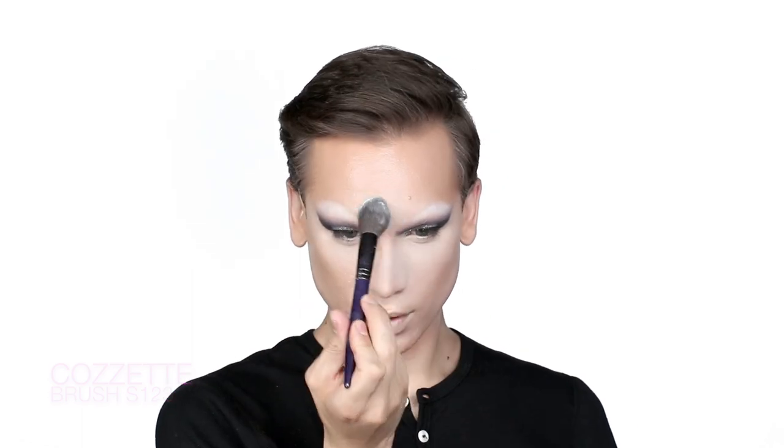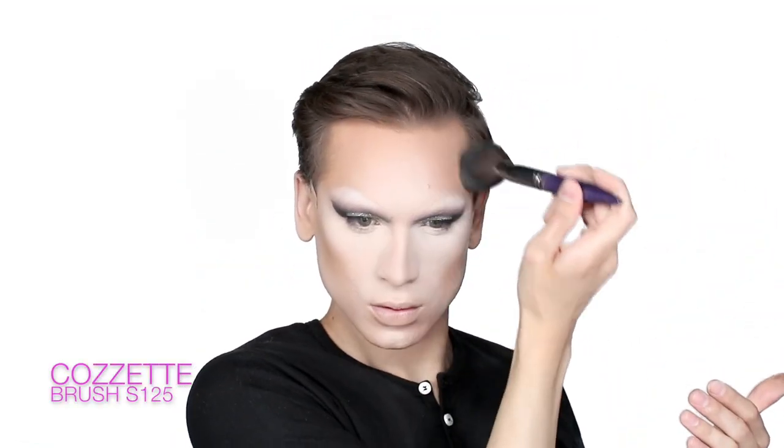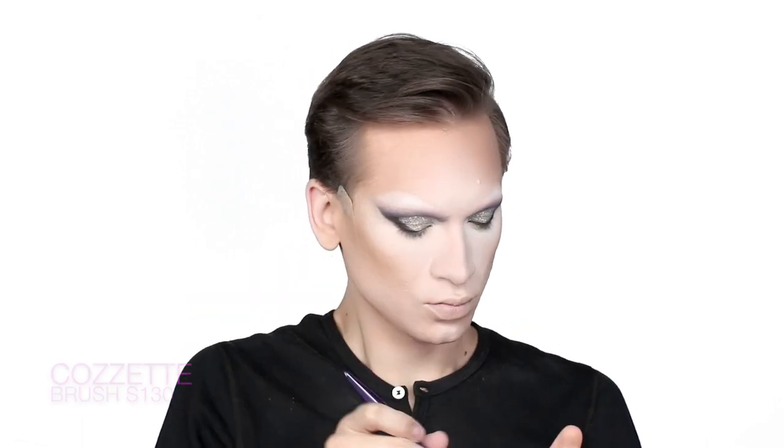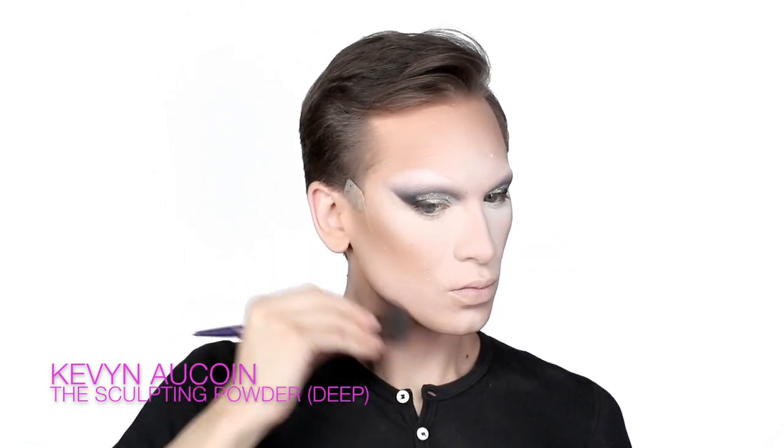To hold this very opaque foundation finish together, I'm taking a bit of loose powder. I love the NARS Soft Velvet loose powder specifically because it offers coverage and a very smooth finish. I place it underneath the eyes and on the highlight points of the face, then finish using Ben Nye loose powder over the contours. I then remove the security powder using a sculpting powder by Kevin Aucoin to push the contours even further.